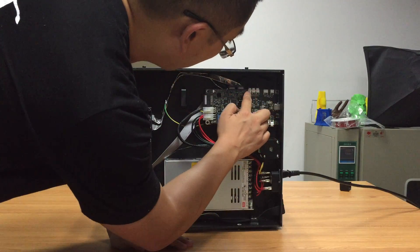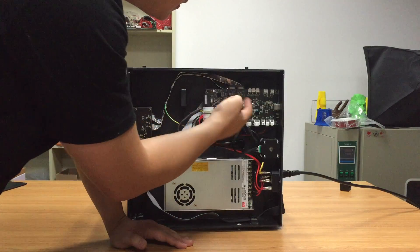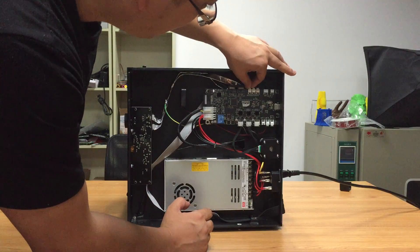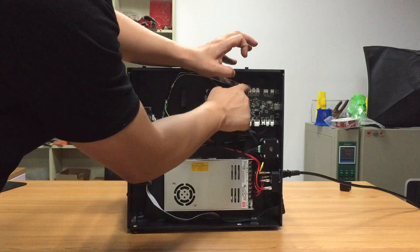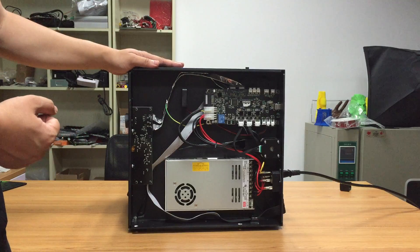The second issue is the axis end stop. Here we have the X end stop, Y end stop, and the Z end stop. There is a mark on the connector. Make sure this cable is well connected.